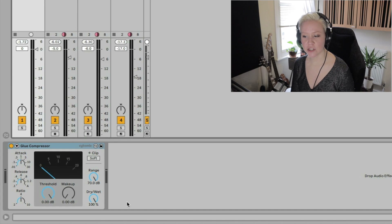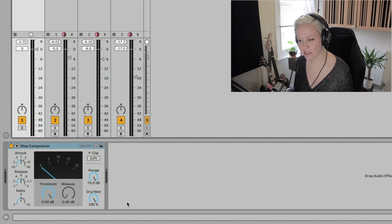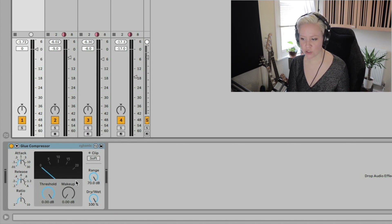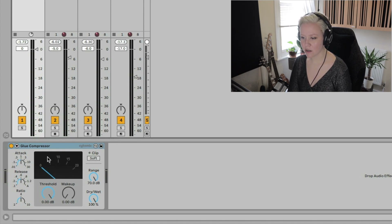Let's go bit by bit through the different sections. I'm going to compress these drums as I explain all the different sections. The first section is the middle part — we have threshold, makeup gain, and then we have the gain reduction display with the needle that goes up and down. You can see how much gain reduction is being applied to the signal after the threshold using this display — 0, 5, 10, 15, 20, which actually indicate 0, minus 5, minus 10, minus 15, minus 20. If I play now, you can see that nothing is happening — no gain reduction is happening because the blue needle is just staying at 0.